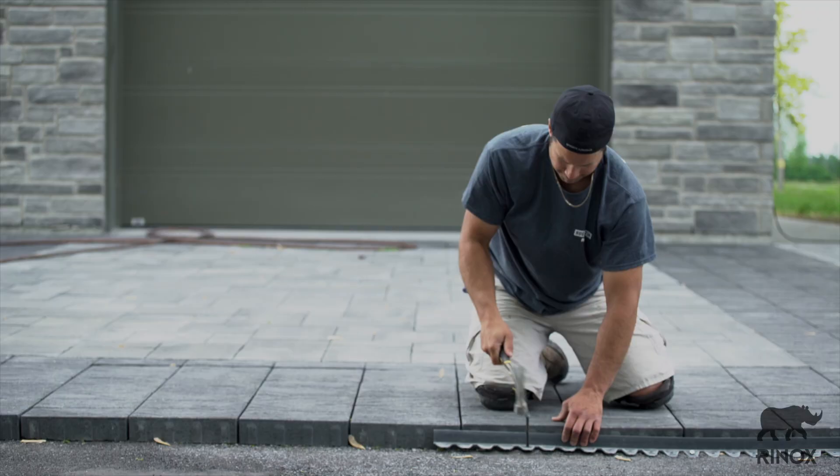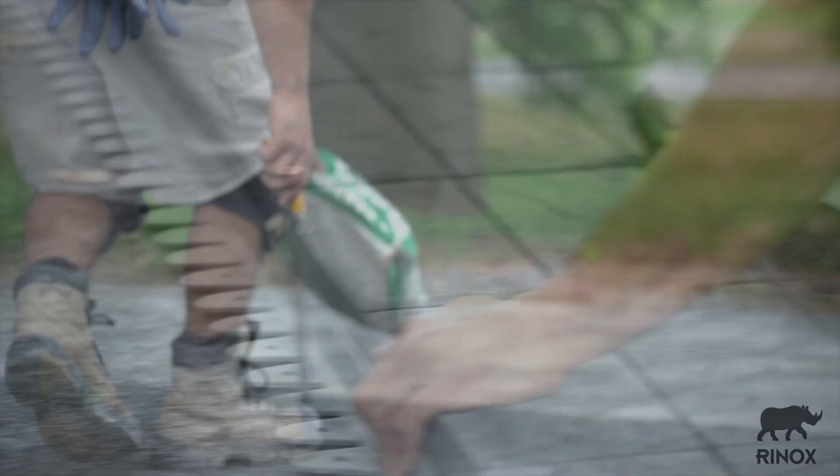Proceed with the installation of the zebra borders. The borders must be installed on the granular base and reinforced by nails to spread the polymer sand on the pavers.